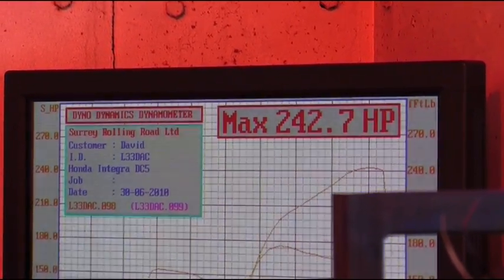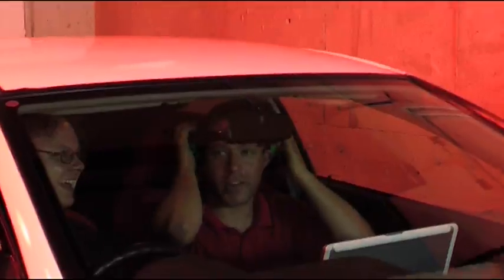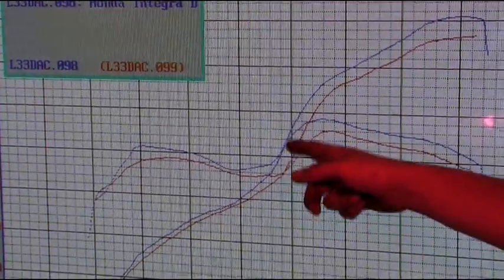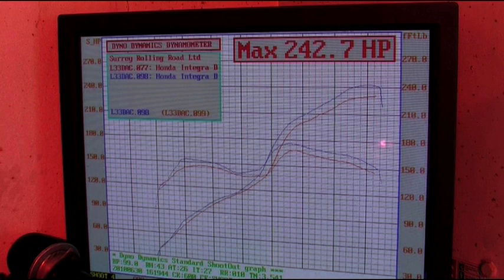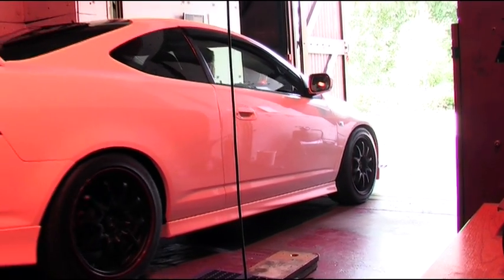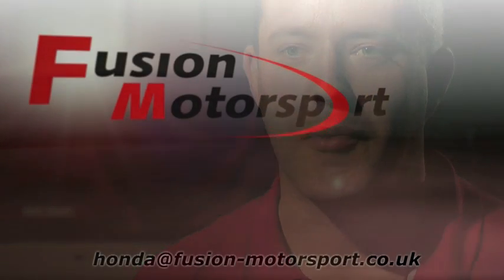We're back off the dyno - the mapping is complete and the power gains speak for themselves. Bear in mind this is a 2-litre 16-valve engine; we're now making 243 horsepower. Pretty amazing really - no internal mods whatsoever, everything's been bolt-on. You can clearly see how the mapping has helped by optimising the fuelling and ignition. As a result we've got a bigger power gain from the mapping part of this project alone than from any of the bolt-on components we fitted earlier. It makes you wonder how far you can push these engines. Mapping is critically important - it's all very well bolting parts on and yes, you can get gains, but you get bigger gains if you have everything set up properly. There's fairly limited room for further improvement with bolt-ons, so we shall leave the car with him and see what he brings back next time.